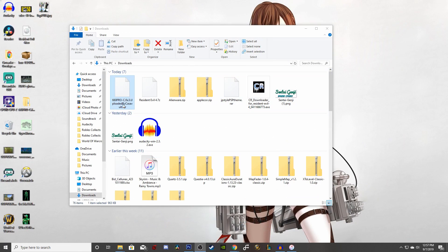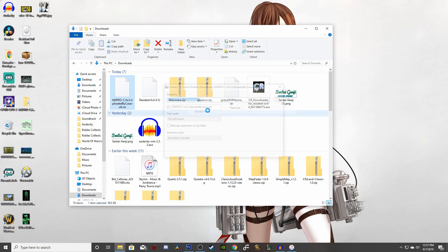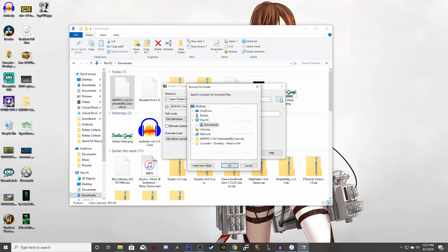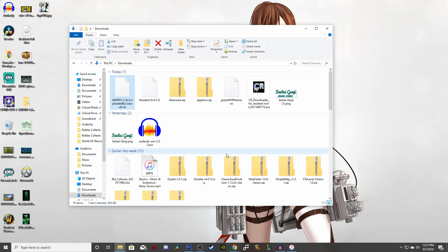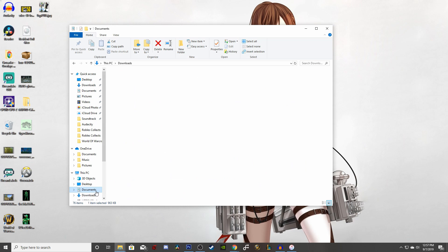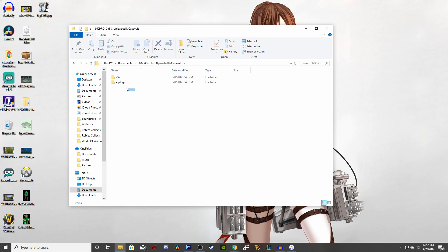Next you want to find the file, then right click and extract it. You can choose a location that best fits your personal preference — I like to use Documents because that's where I find it easiest to track my files. Once it's finished, double click on the new folder and make sure there are two folders within that one.